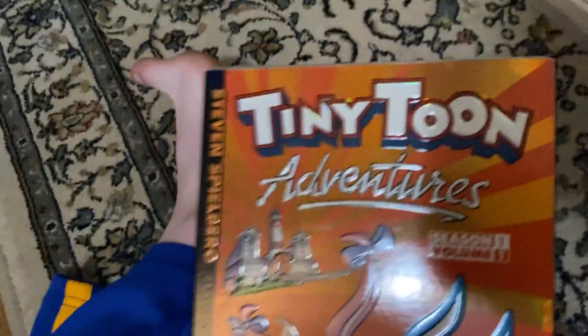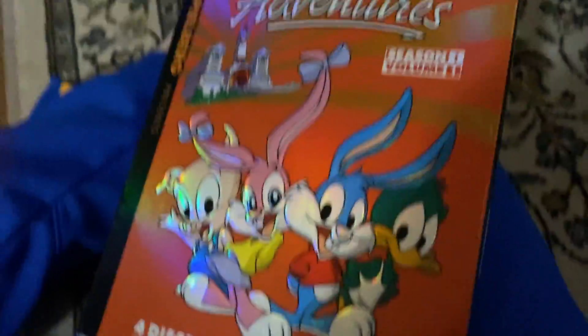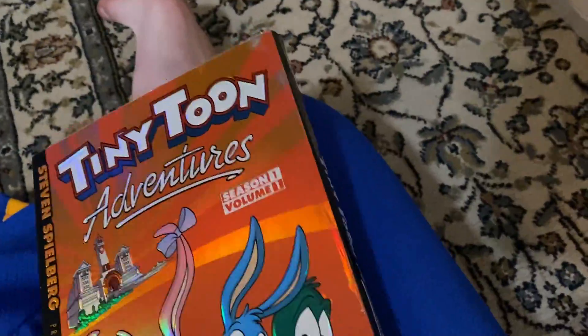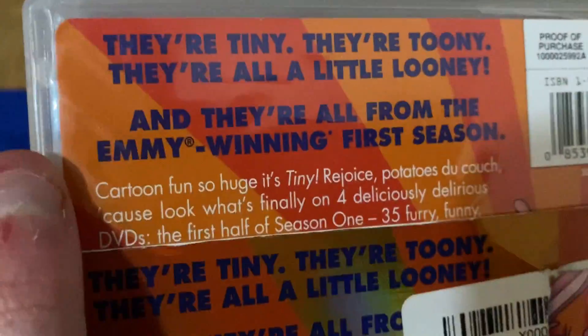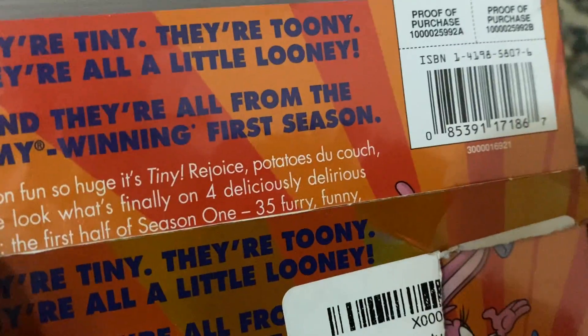I forgot, these are the older ones I have on my shelf. These aren't in any particular order. But here, starting off: Tiny Toon Adventures Season 1 Volume 1. Here's the front, here's the spine, here's the other spine — same thing. And then there's the back. It says they're tiny, they're toony, they're all a little loony, and they're from the Emmy-winning first season.